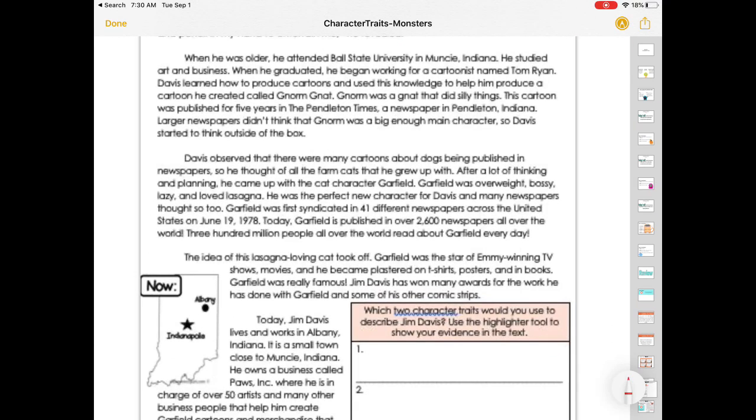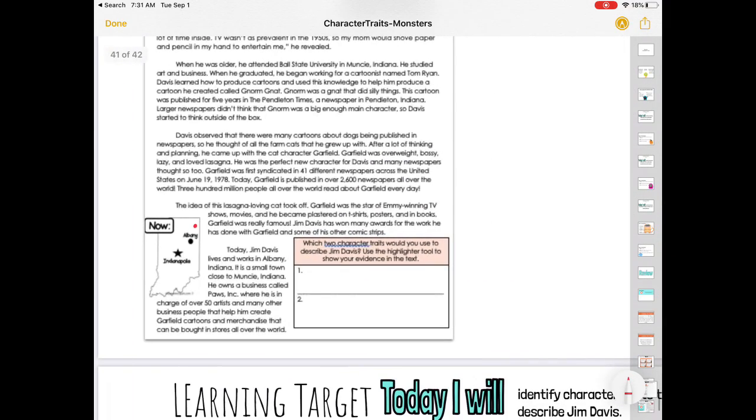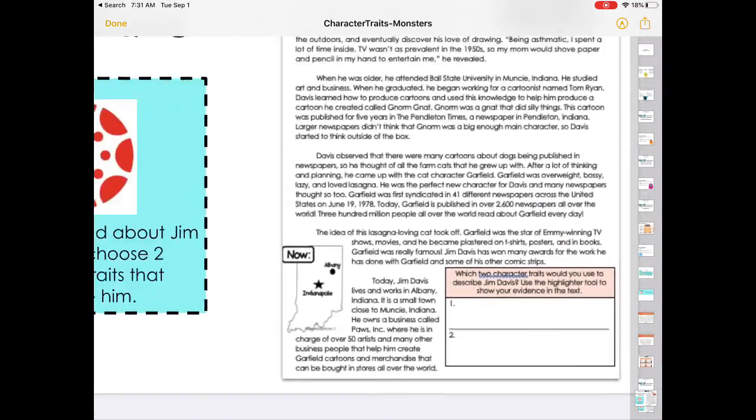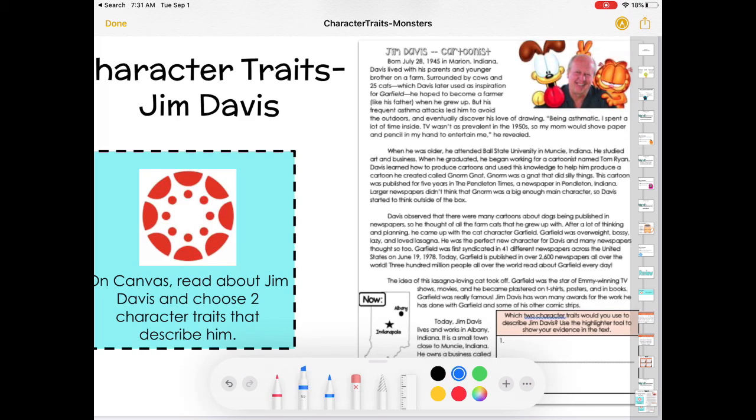So he was thinking a lot, trying to keep moving on and planning. Here is Indianapolis and right up here is Fort Wayne — that gives you a little reference to where he is in Indiana. I want you to continue reading this on Canvas and find the two character traits that describe him. Make sure you're using the pencil or pen tool on Canvas to highlight any evidence in the text.